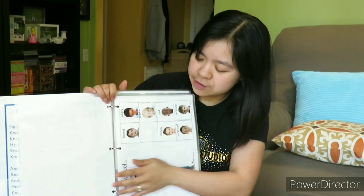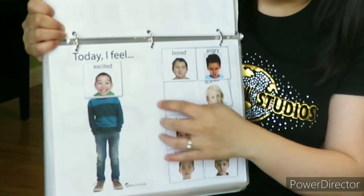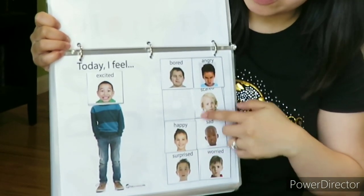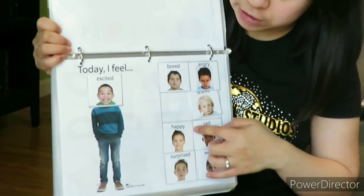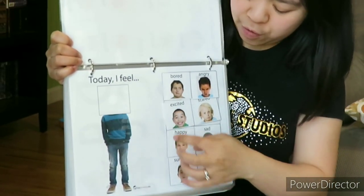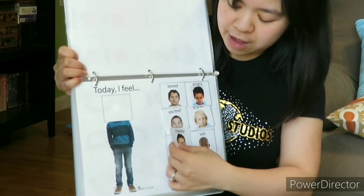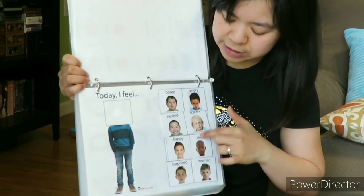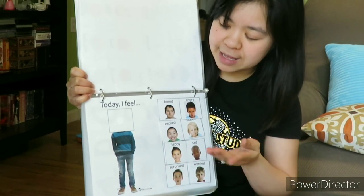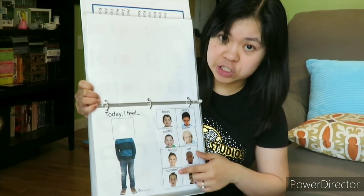In the next page, another emotions or feelings page — but this time with real pictures of kids and toddlers. Like, 'today I feel excited' or 'I feel happy.' There are eight choices that he can choose from, or I can show him — different facial expressions of the children.